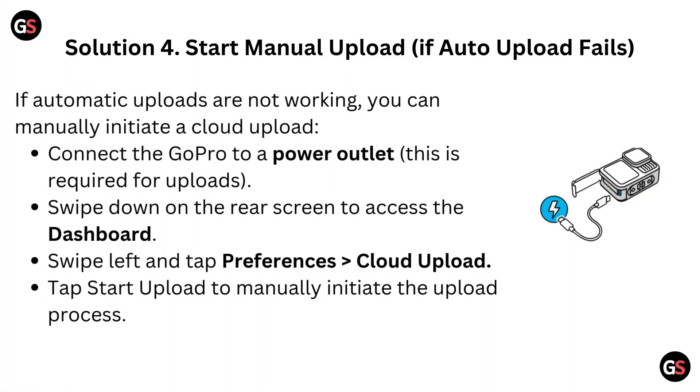Solution 4: Start manual upload. If automatic uploads are not working, you can manually initiate a cloud upload. Connect the GoPro to a power outlet — this is required for uploads. Swipe down on the rear screen to access the dashboard. Swipe left and tap preferences, then go to Cloud Upload. Tap Start Upload to manually initiate the upload process.